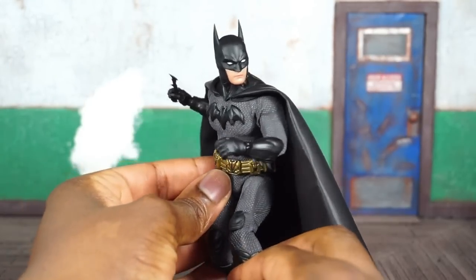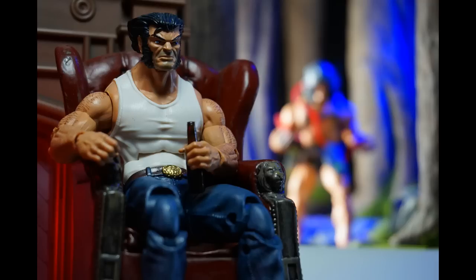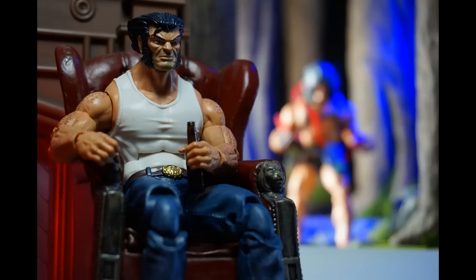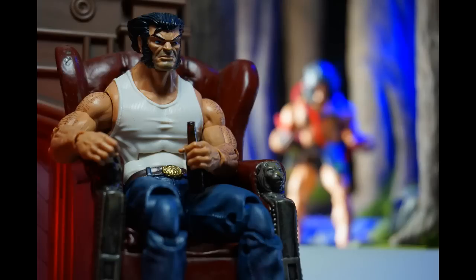So if you haven't checked that out, please do. The deluxe John Wick figure went up for pre-order on Mezco's site — it actually might still be up for pre-order. If it is, the link will be in the description below. John Wick actually came out in theaters too — let me know, have you guys seen John Wick? I'll be doing quite a bit more displaying throughout this weekend and snapping pictures.